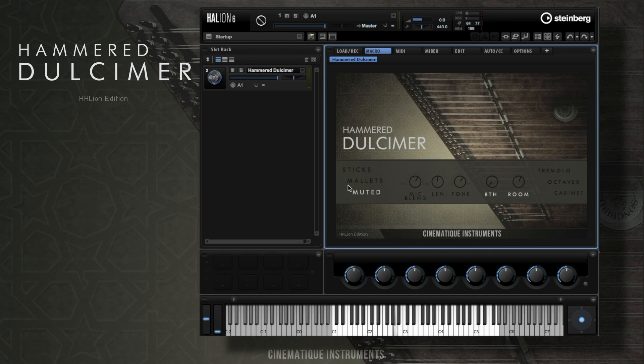As you might have seen already, the Dulcimer includes two different mic recordings that you can blend together. We recorded the first one with a pair of Neumann condenser mics using the MS stereo technique from above the Dulcimer, and the other one with an AKG C414 from beneath it.